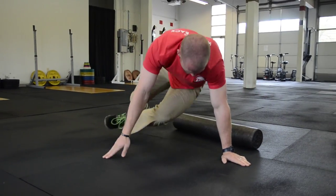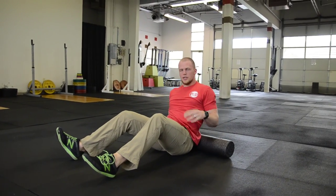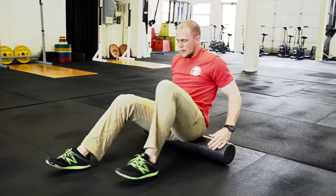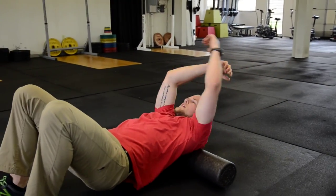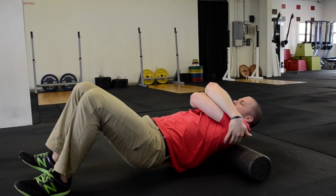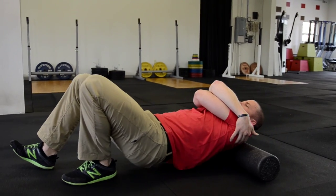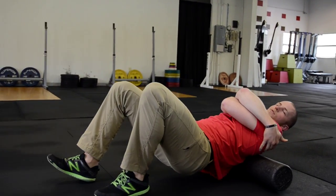After I hit up my quads, I'm going to finish up with my back. The back is just your canvas to paint your own mobility art piece on. I'm going to roll out from low back to between the shoulder blades, crossing arms across my chest, giving myself a nice big hug, and rolling across from one side to the other — straight up and down. Anything is fair game on the upper back and lower back as well.